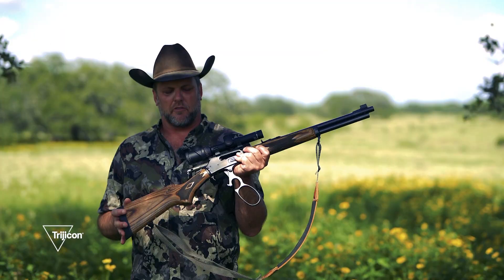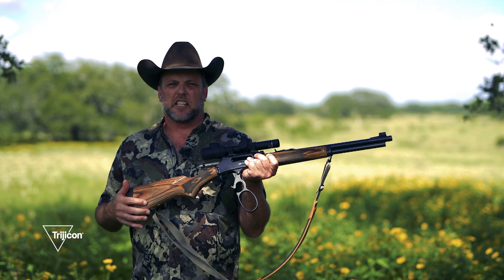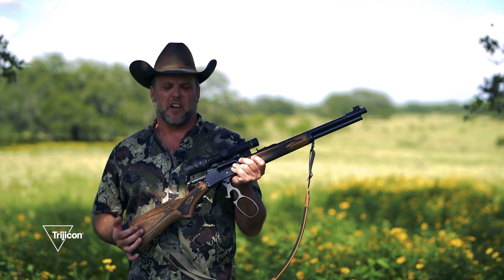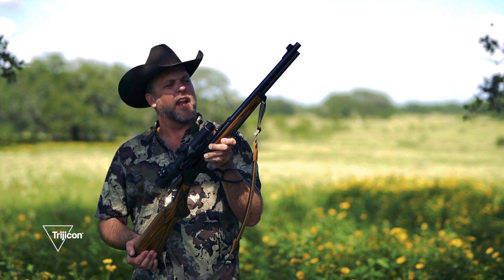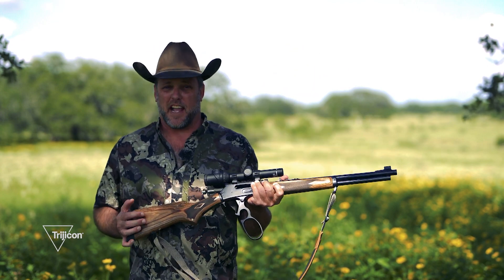It provides enough magnification at six power to shoot out to 100 to 150 yards, but also an optic that gives me lots of eye relief because of this heavy magnum caliber, and quick target acquisition.